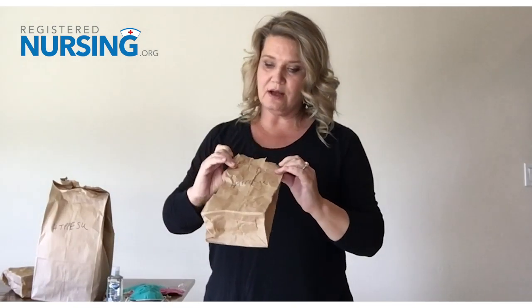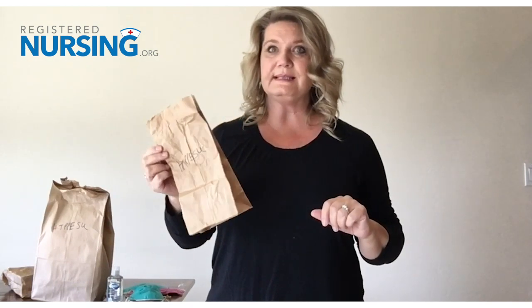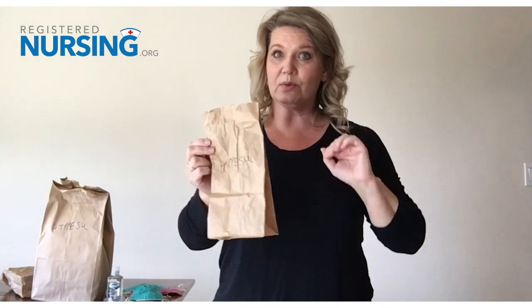These paper bags — I refer to them as my HTPPESU, the high-tech PPE storage unit, a brown paper bag. We are learning that the fomites of COVID-19 do live on soft surfaces for two to three hours. So if we store our items in a clean paper bag for at least that long, ideally when we reuse them, the virus has already been inactivated at that point.